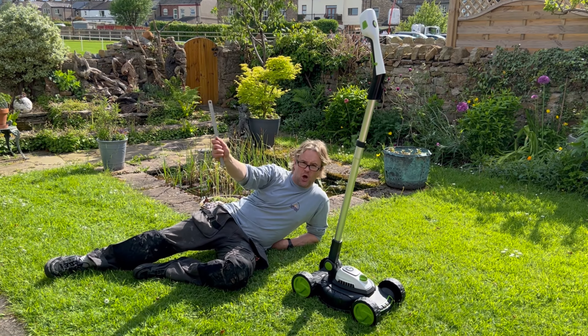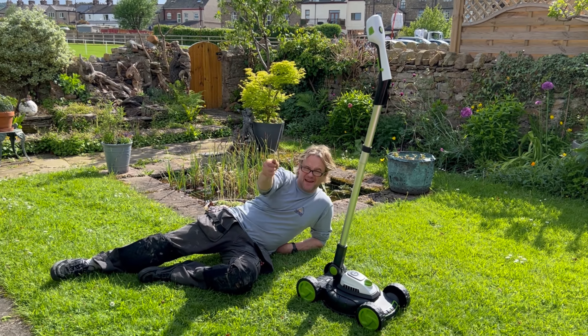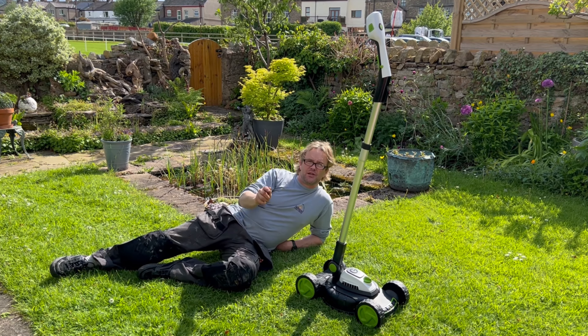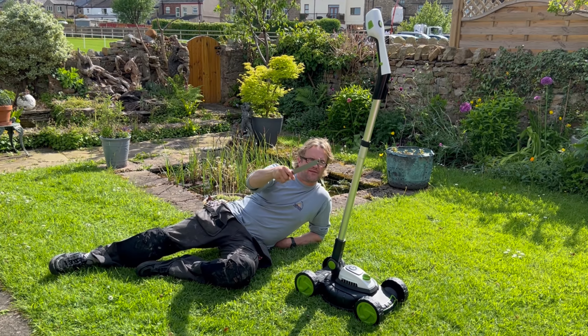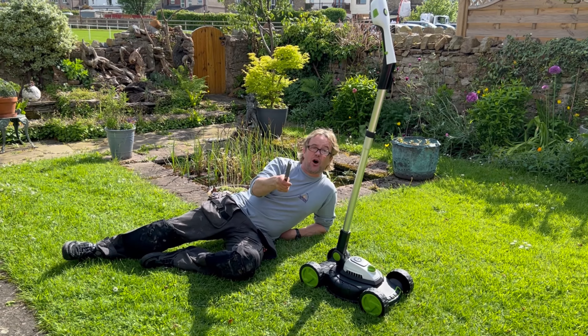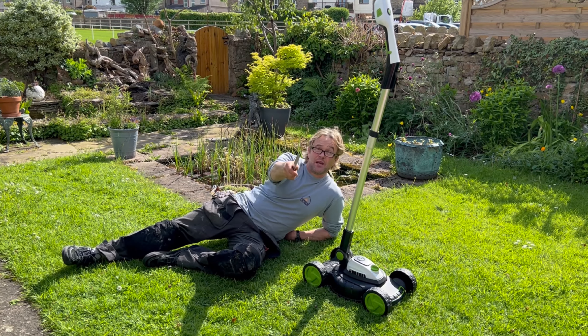Hi, welcome back to John's Random Reviews. We're at my mum's, specifically in the garden because mum has got a new lawnmower. She used to have a fly mower that she had to plug in, and she thought this would be easier. She's actually got a G-Tech — she's also got a G-Tech vacuum cleaner.